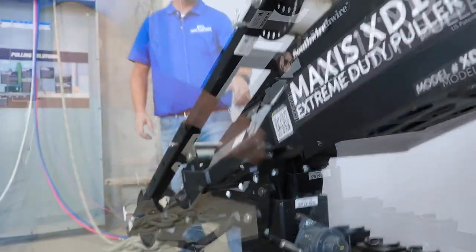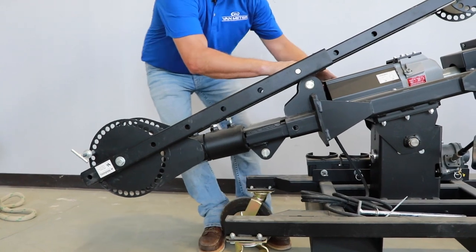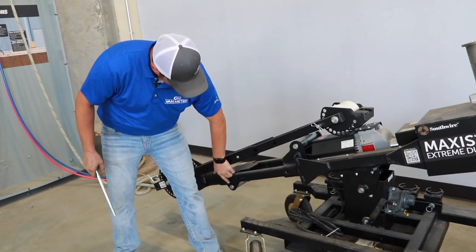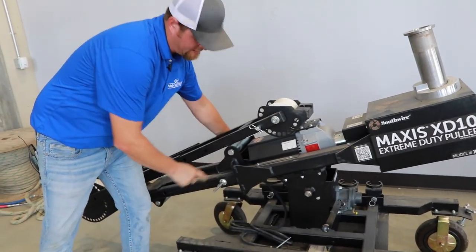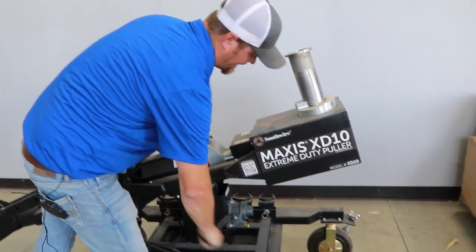You'll come around to the far side, pull that pop pin, and slide the tugger apart. Once we've got this lower section of the tugger extended out, we'll go ahead and reinstall our pin, and that locks this in place. We'll raise our tugger back up to level.